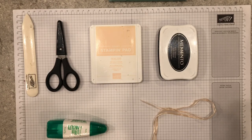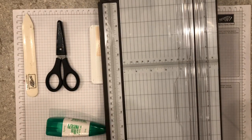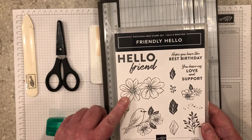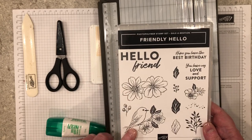For today's center stair fun fold card you'll need a bone folder, paper snips, petal pink ink, memento tuxedo black ink, a piece of pale papaya sheer ribbon, liquid glue, and your paper trimmer. From the Friendly Hello stamp set, we'll be using the hello friend, the flower image, and the bird image.